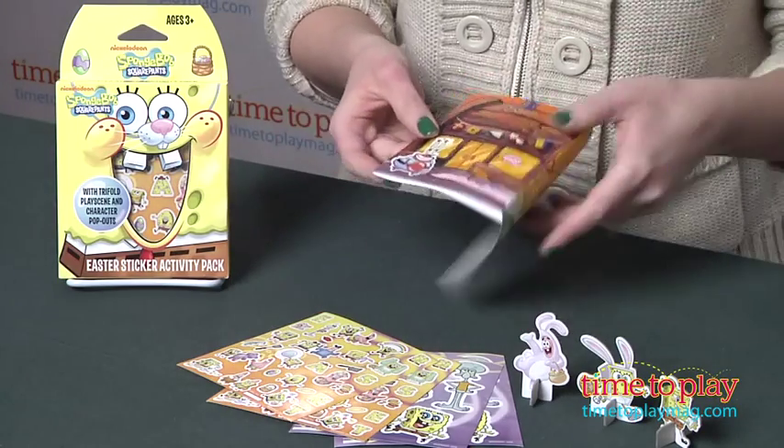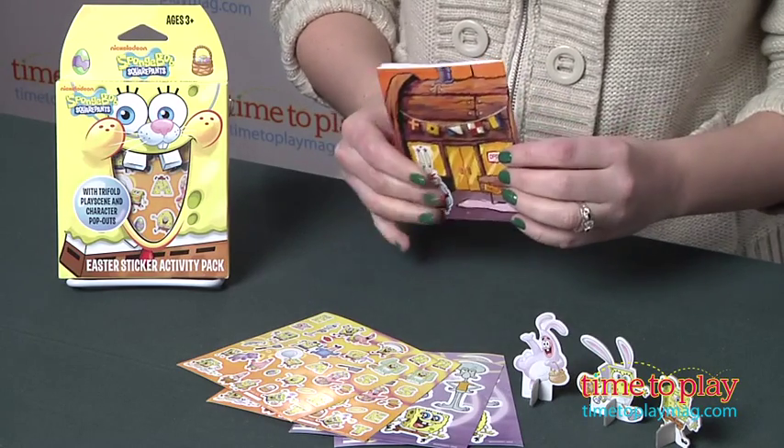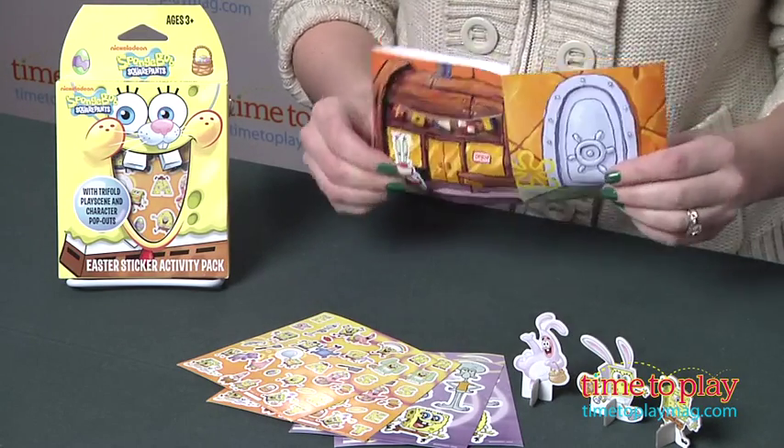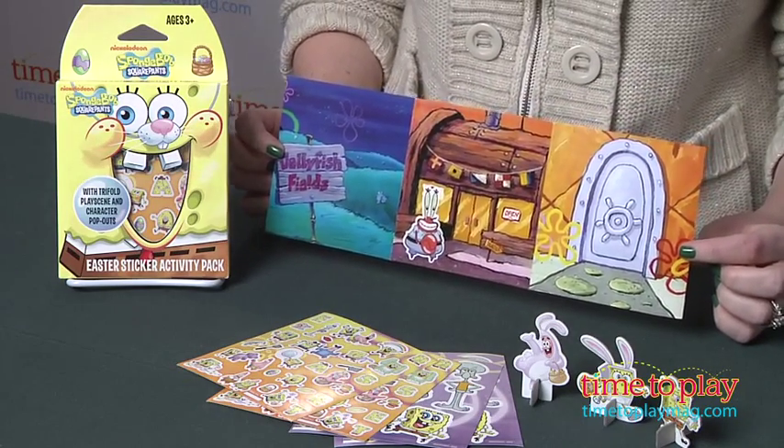When you stick a sticker onto the play scene, if you want to move it, you can just peel it right up and then place it somewhere else on the play scene. Just be a little bit careful when you're doing that so that you don't rip the play scene or the stickers, but it is very easy to reposition them as you're playing.